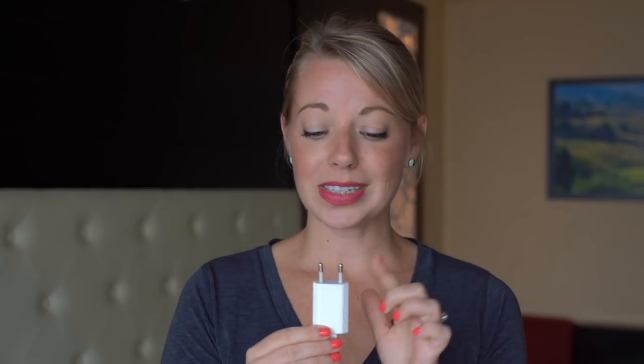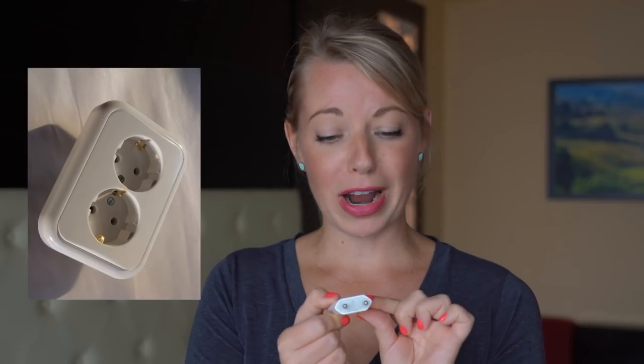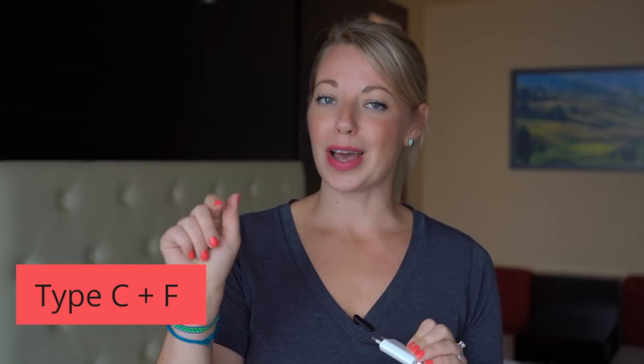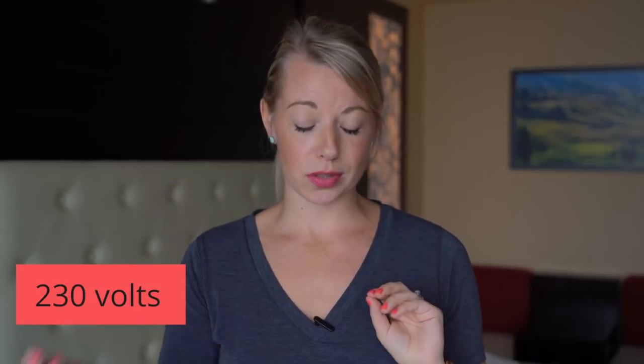The first thing you need to know about the plugins in Iceland is that they are shaped like so. This is a standard European plug — you can see there are two round prongs. This is known as Type C or Type F. The Type C has just the two pins, and the Type F will have two clips on the side. Also really important to note is that Iceland operates on 230 volts.